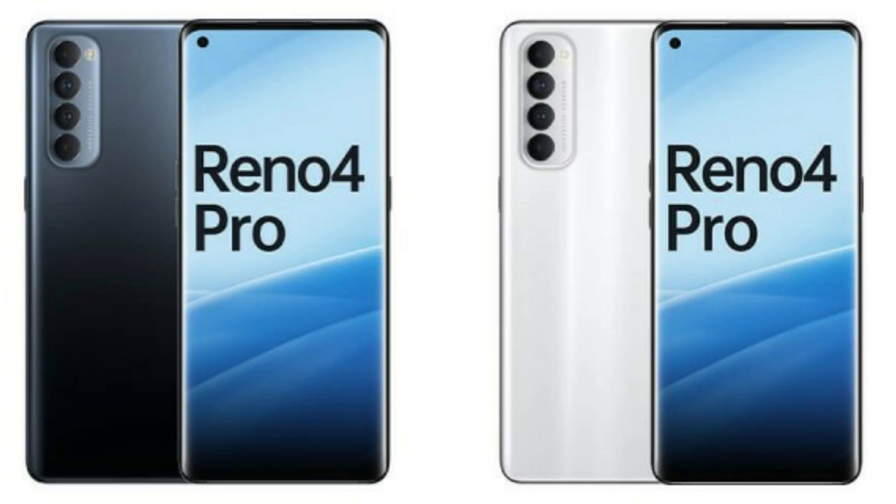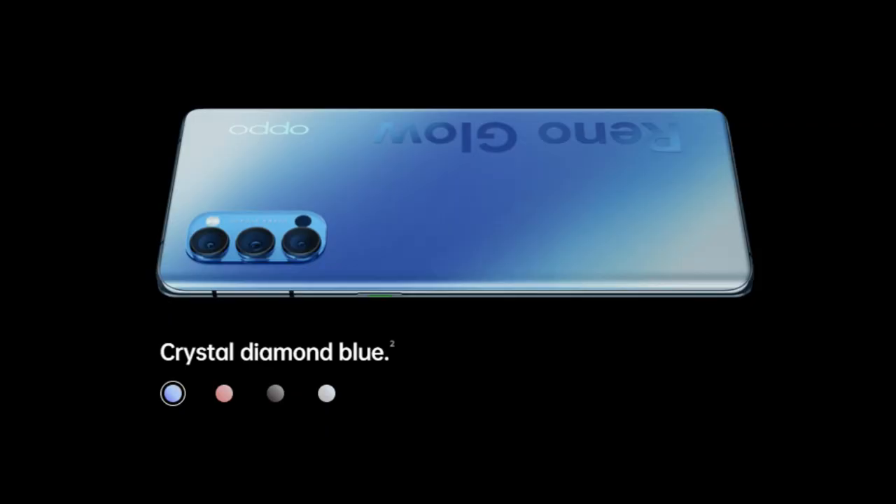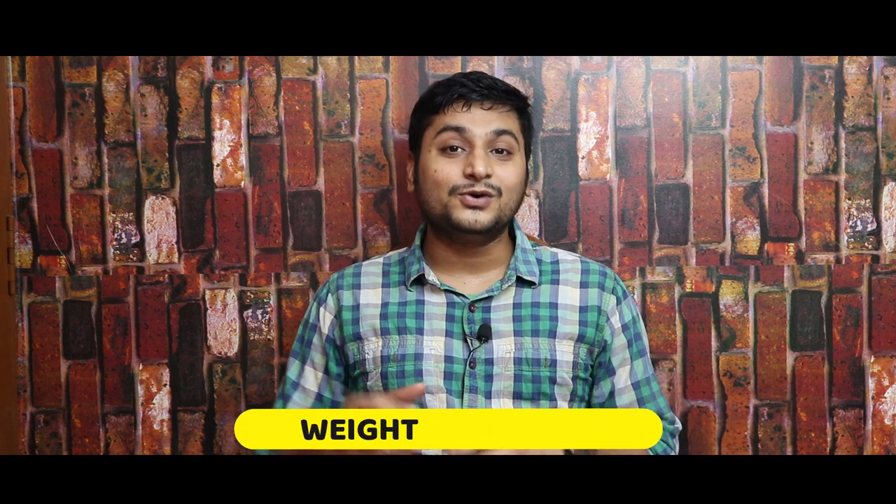This smartphone has a glass body design — front to back is glass, but it has an aluminum frame, so the design is very premium and the phone feels very solid. You can see it uses Gorilla Glass 6 material, so front and back have Gorilla Glass 6 protection. This is a plus. The phone has a weight of 172 grams, which is quite heavy.